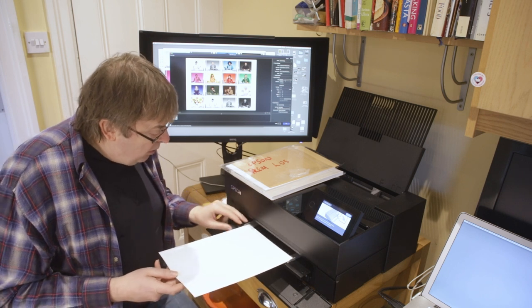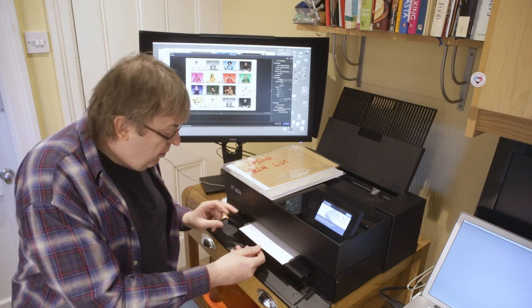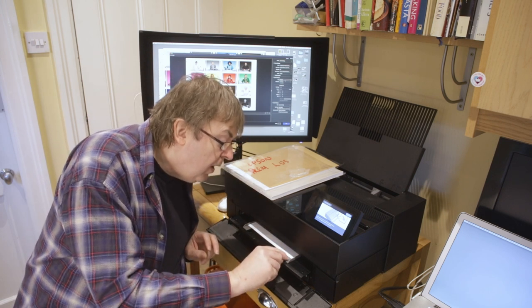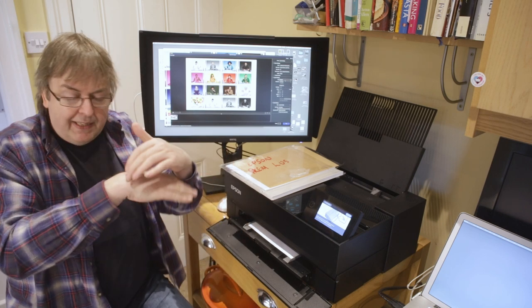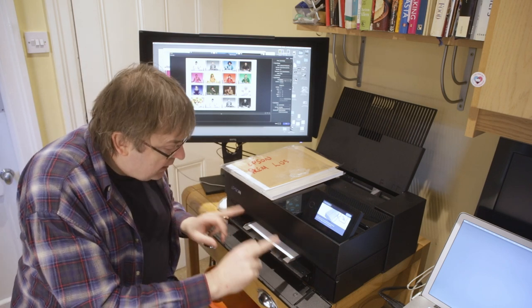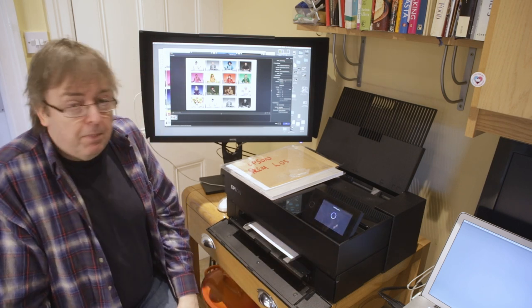I've set the guide rails width-wise — there's a setting for A4. I'll load the paper through and push it in until the little alignment mark on the plastic lines up. You don't need to be massively precise because the paper will come through, it will detect the edge, move backwards, and line itself up. But it does help to make sure it's positioned correctly. Don't squeeze the paper — just make sure it moves in freely. There we go, the paper is loaded.